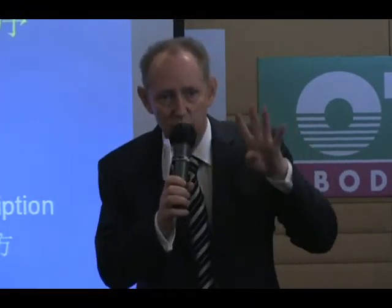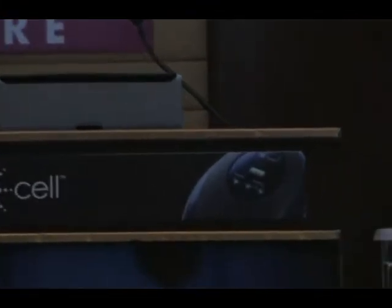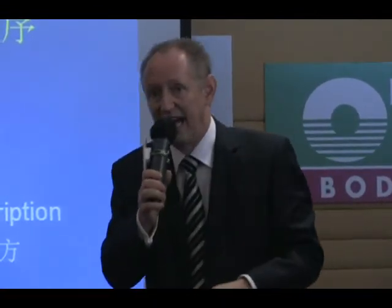We used the OTO E-Cell on my mother's knee and within four days she was walking without any visible sign of pain. Under normal circumstances that could have taken anywhere between six and twelve weeks to recover — if at all — with an 80-year-old.